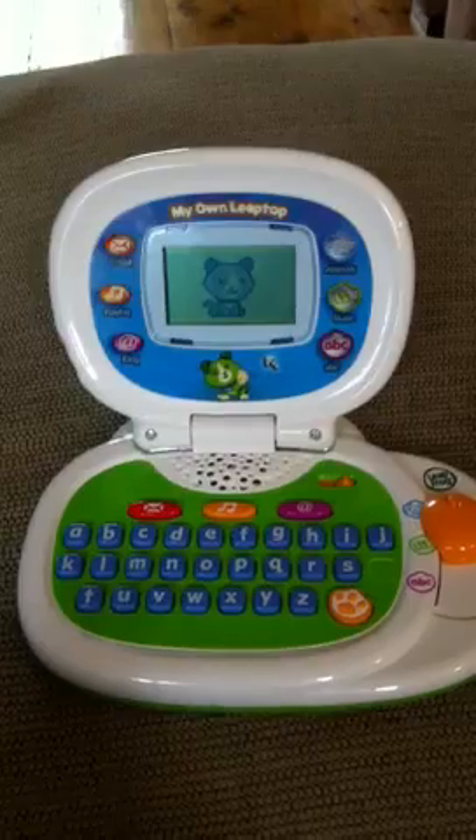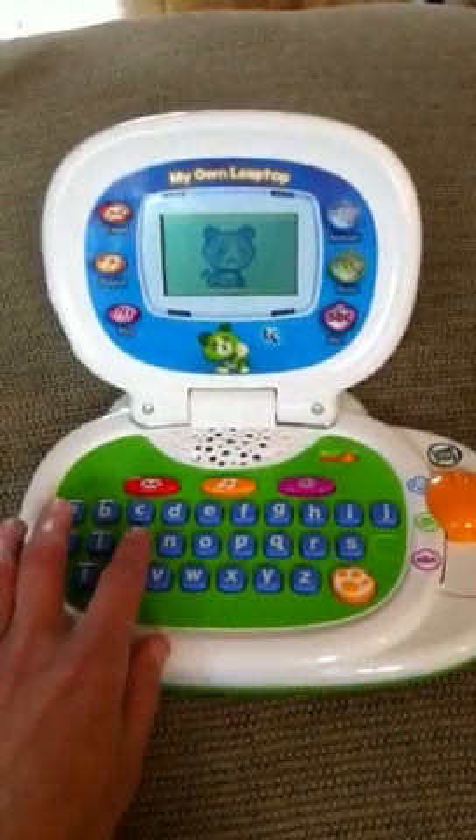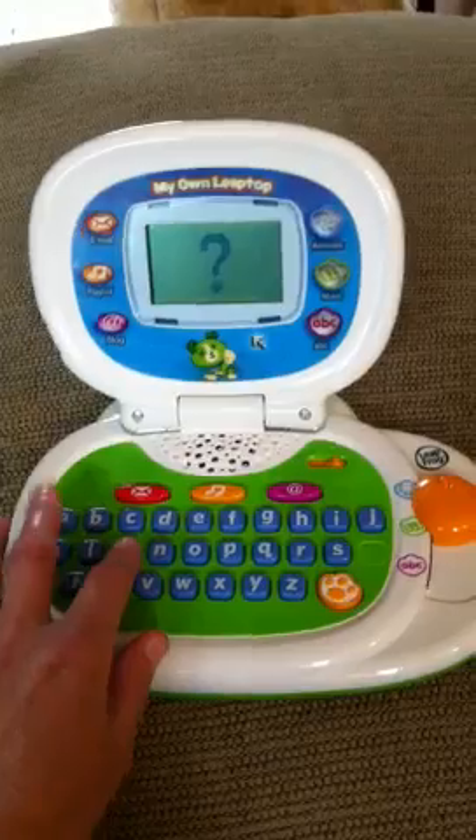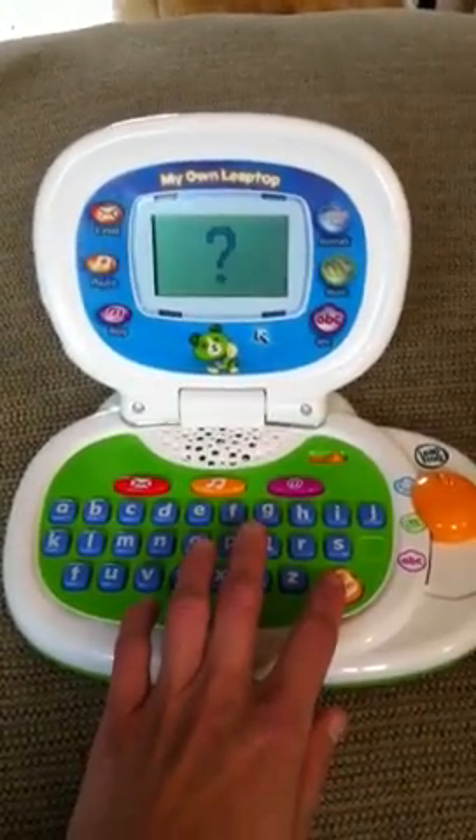Let's learn about animals. We have animal functions — push the letter button. Try to guess what animal it is. Who loves bananas? Push the paw button to monkey.